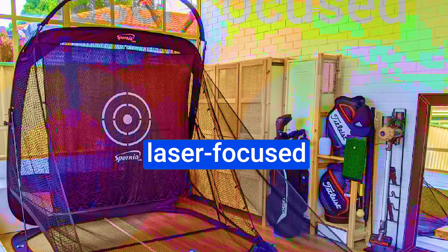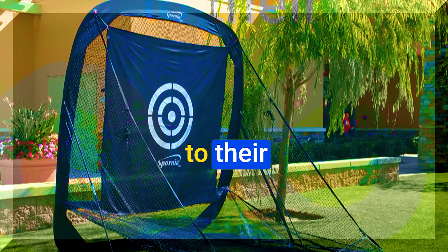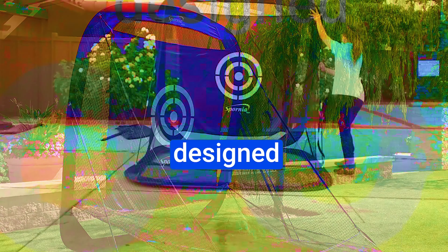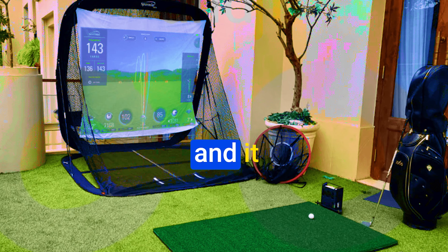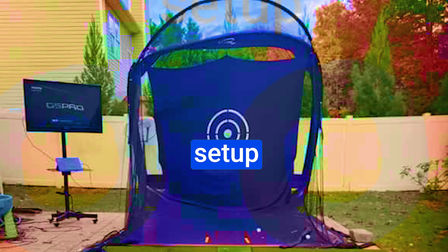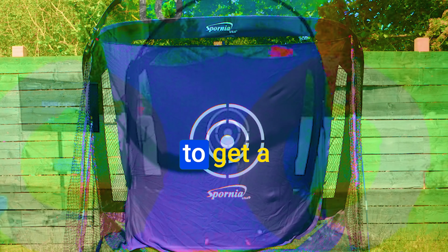Their latest masterpiece, the SPG7 Golf Practice Net, is a testament to their dedication to enhancing your golfing journey. This compact marvel is designed to outperform the competition — you pull it out of its over-the-shoulder zippered carrying case and it practically sets itself up. From folded to fully erect in mere moments, instant setup equals instant gratification. Your practice sessions are about to get a serious upgrade.